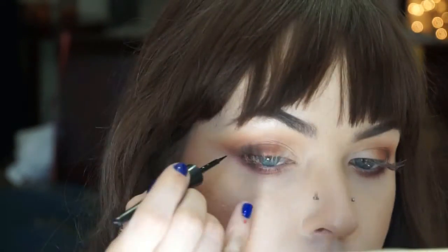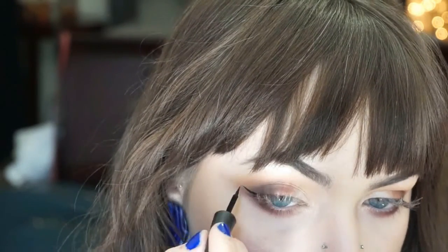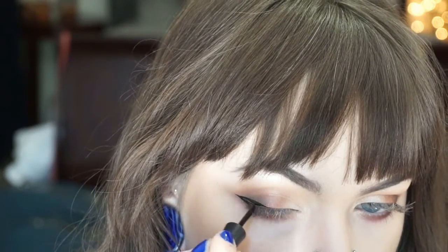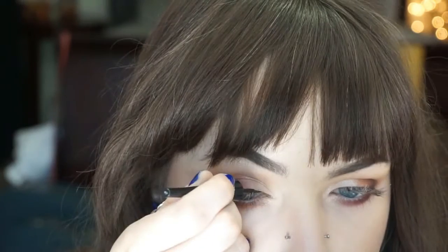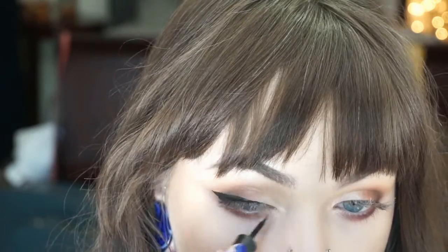I'm just going to throw on a wing — if you guys want to see how I do my wing liner in more detail, leave a comment below and I'll do that for you. Put on your favorite mascara and a pair of your favorite lashes and the look is completed. Super easy, more of an everyday wearable look with this palette, still using those gorgeous pink and red colors. Hope you guys enjoyed and stay tuned for the next video.